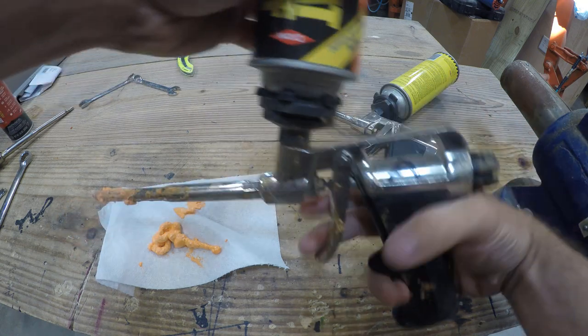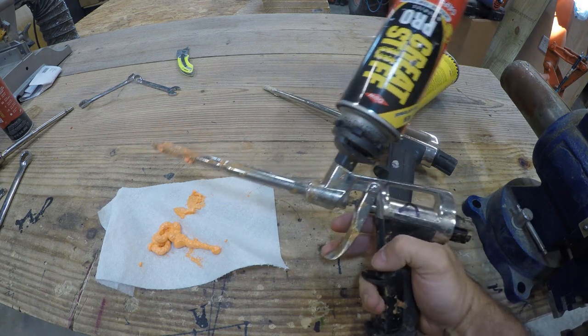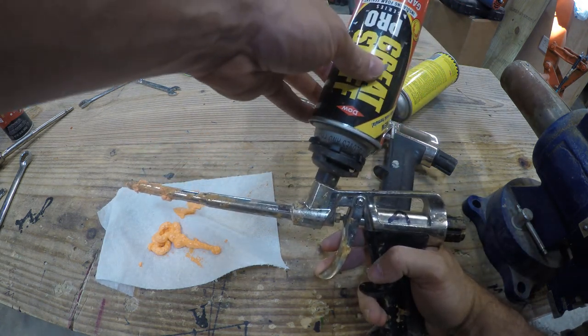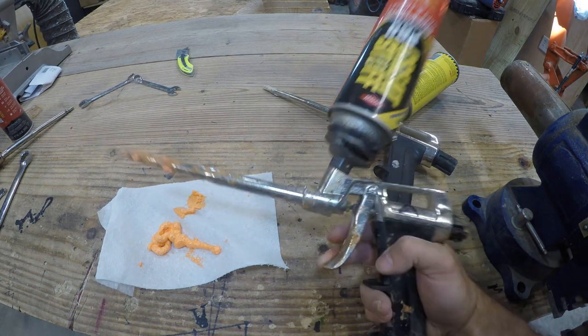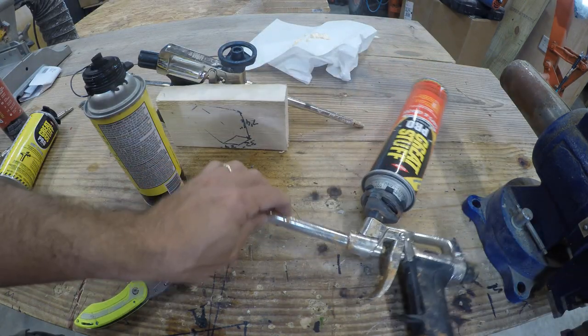If you look at the fine print on the gun packaging, it says you're supposed to make sure to use your guns for at least a few seconds every 30 days or so to keep them from gumming up. Also, when you store it, always leave it with a can on. Knowing all this and being careful, my gun still failed eventually. There were no videos already on YouTube, so let's make this one.